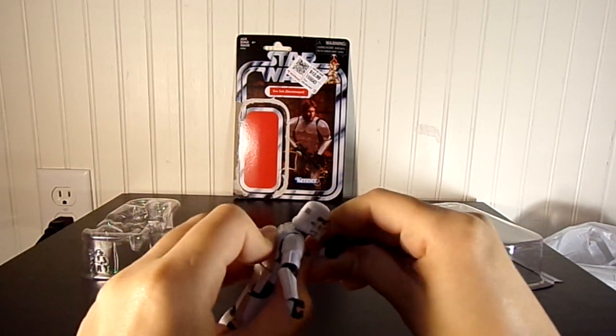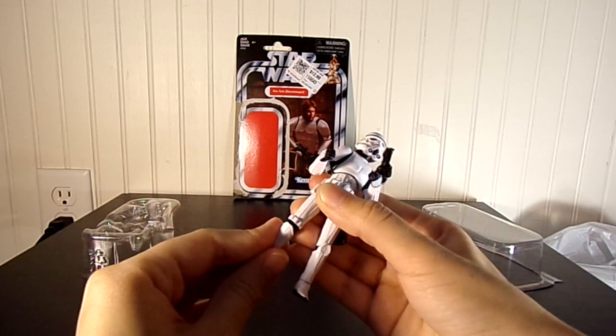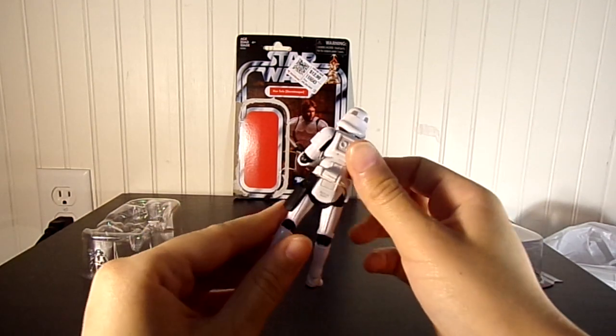He's very flexible compared to other Stormtrooper figures we've gotten, so that's great. He looks great. He's the best Stormtrooper I have in terms of articulation, and it's just really awesome and pretty cool.